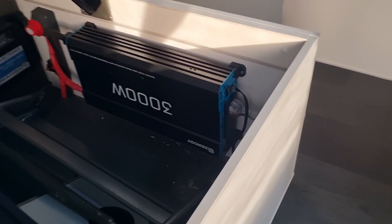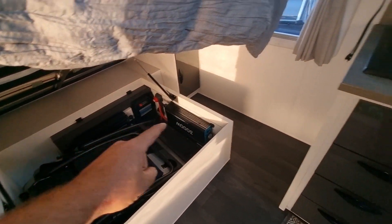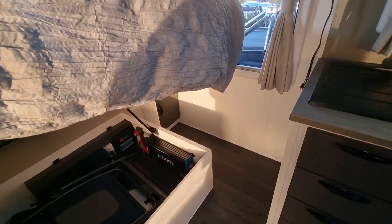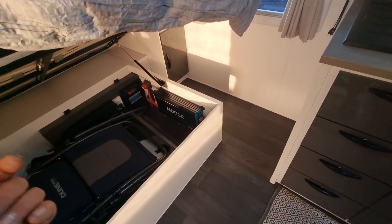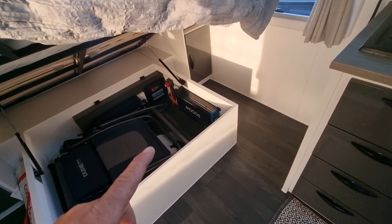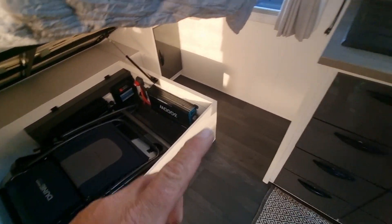Just before I wrap up, some people will reconfigure the power points — rewire just the specific ones they want the inverter to supply, maybe just the kitchen ones or a couple out the back. I wasn't going to do it that way because that's a lot of work. I've chosen to wire this whole caravan off this inverter. I've run that wire all the way to the switchboard so it runs everything — every power point has power from the inverter.